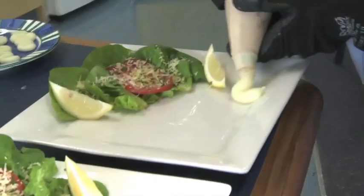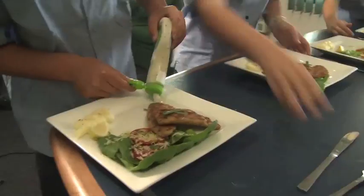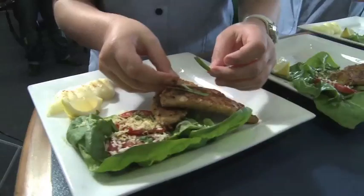We squeezed our Maggi Instant Mash onto our plates. We garnished our dish with tartia sauce, a branch of basil and a squeeze of lemon juice.